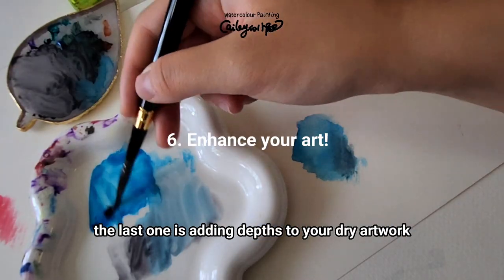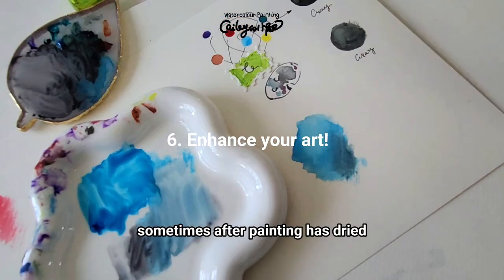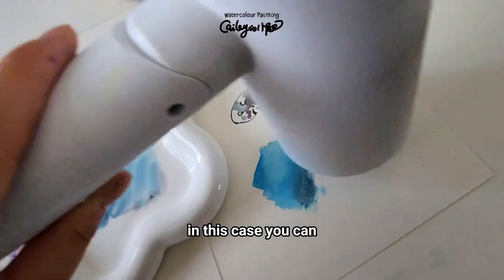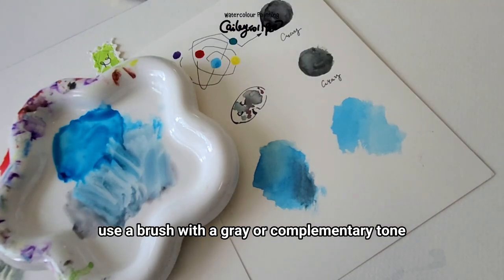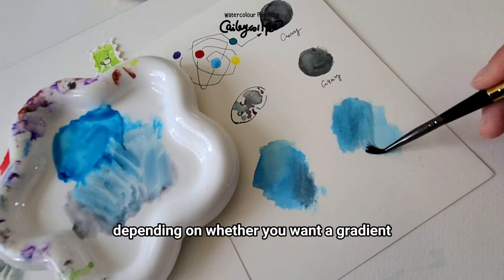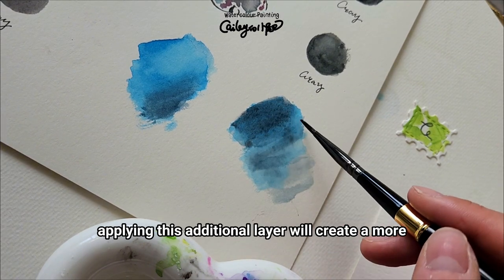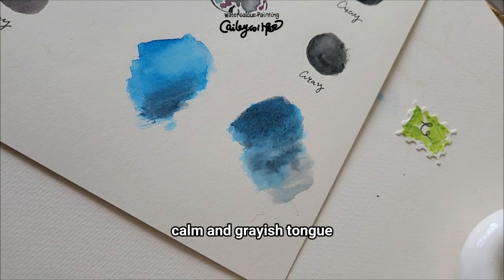The last method is adding depth to your dry artwork. Sometimes after painting has dried, you might find it lacks depth. In this case, you can use a brush with a gray or complementary tone — depending on whether you want a gradient between two colors or just one — applying this additional layer to create a more calm and rich tone, enhancing the overall depth of your artwork.